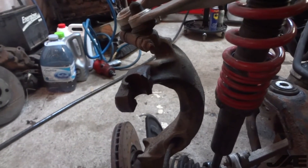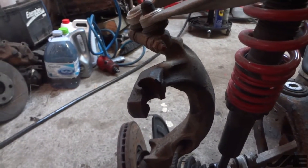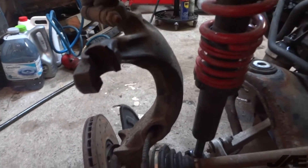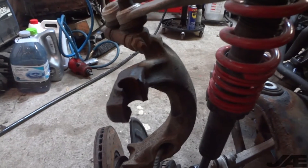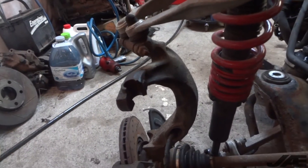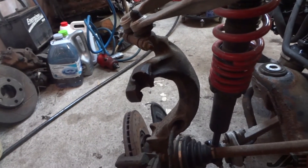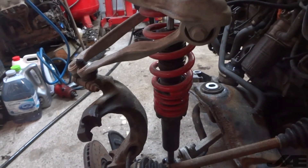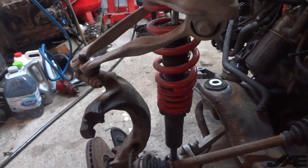One surprising thing that I found is the tie rod mounting position on the spindle is clean, cracked off. These are the steel uprights, so it's almost even more impressive. So because of this damage, I'm just going to go ahead and swap my entire assembly that I have outside, and we are getting rid of the Racelands like I said before.